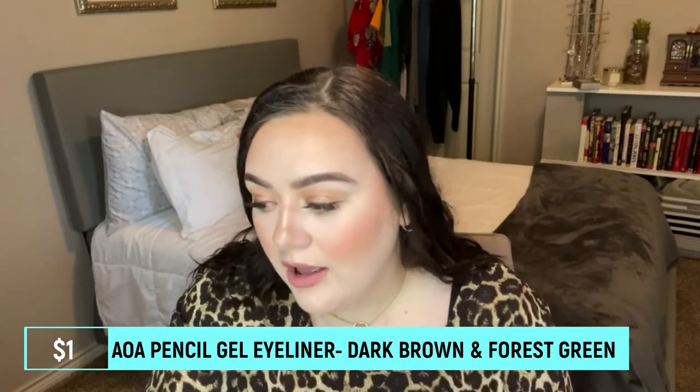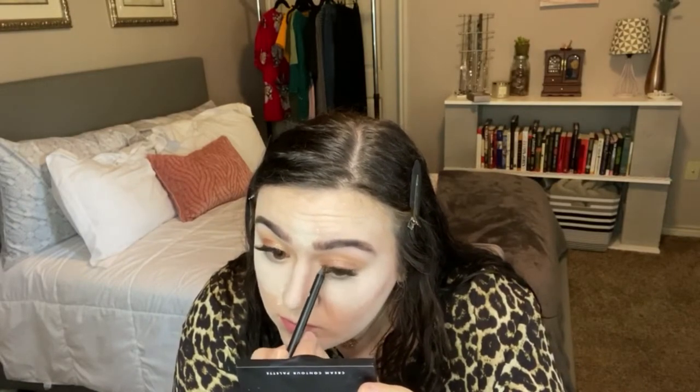I have gel eyeliners in Brown and Green — I haven't used the green but I did use the brown today. It's an okay gel eyeliner, not my favorite formula ever. When I first used it, it was pretty creamy and I loved it, but I noticed it started drying up, and every time I sharpen it it gets drier and tugs a little. You can warm it up on the back of your hand. For a dollar, it might be worth it, but there are other eyeliners I'd rather buy.